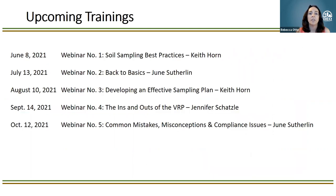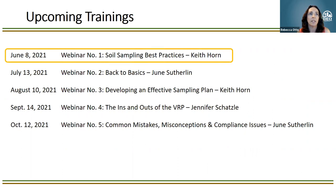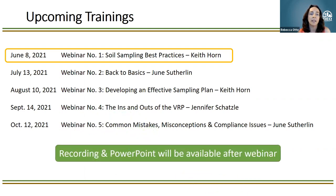Here's our list of trainings we'll be doing as part of this RECAP training series. Today we're starting with Keith Horne's Soil Sampling Best Practices — talking about things he's seen in the field that might need to be tweaked to be compliant with our RECAP regulations. We also have four additional trainings coming up, each requiring a different registration via Zoom. These sessions are being recorded, and the recording and PowerPoint will be available after the webinar.